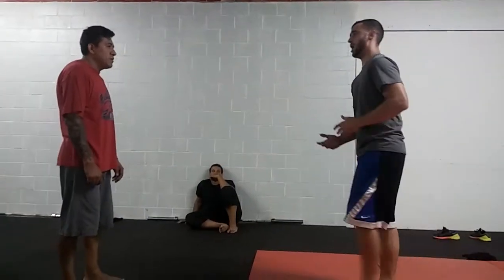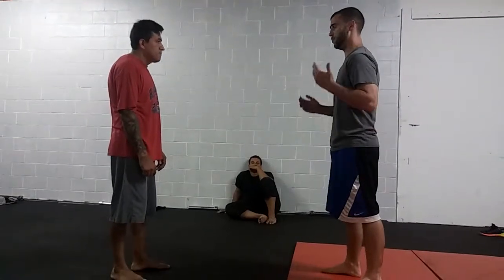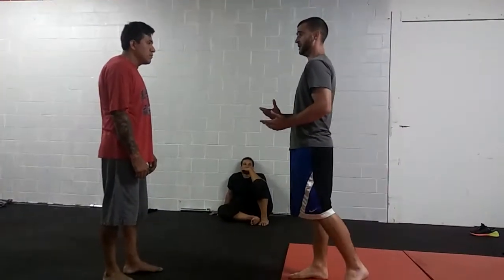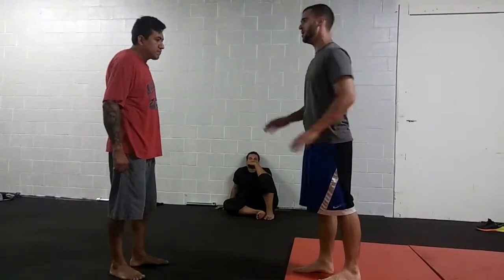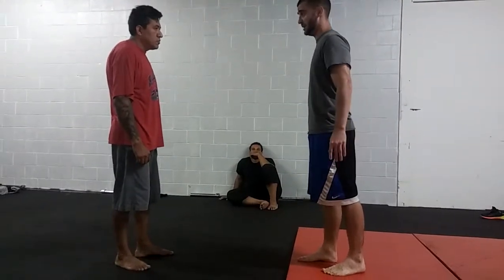Alright, so we're going to have the break wall today. What that is is the response for when somebody pushes you down to the ground. We're going to teach you a safe way of falling to the ground. So what you're going to do is you're going to essentially tuck your chin to your chest, preventing your head from smacking the concrete, and you're going to have your hands at a 45 degree angle smacking the ground at the same time when you hit the ground.